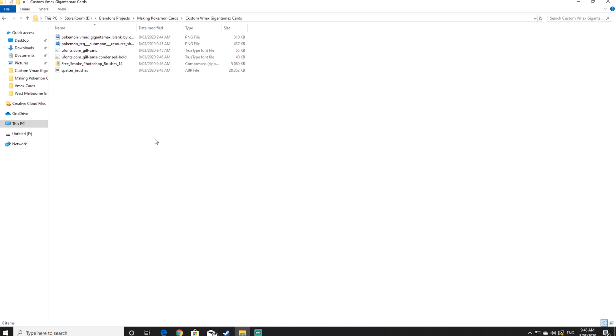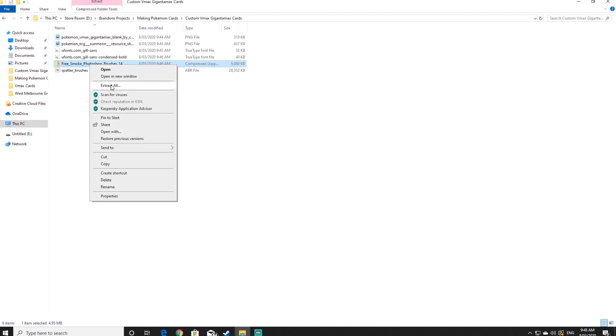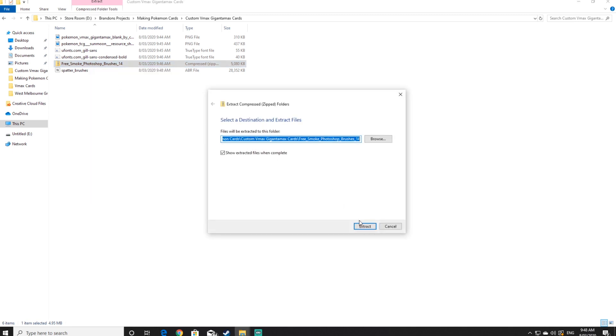The next step is to right click on the free smoke brushes zip folder and click on extract all. Once extracted, go back to your resource folder.